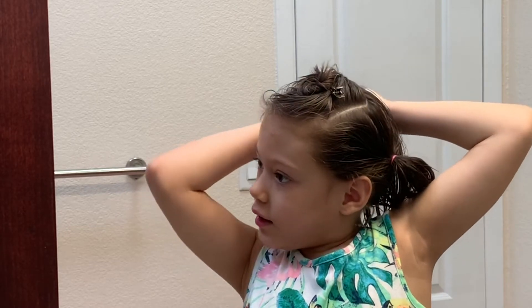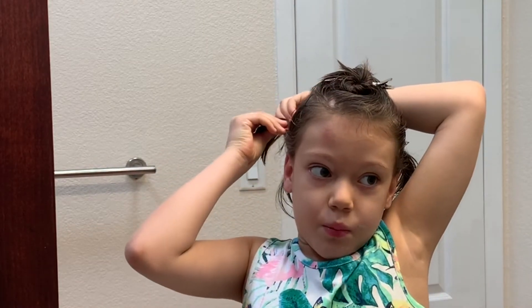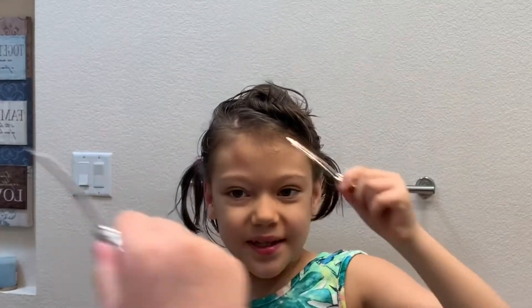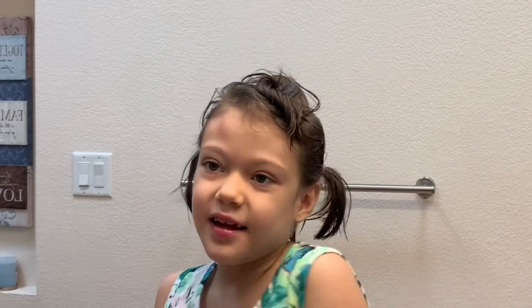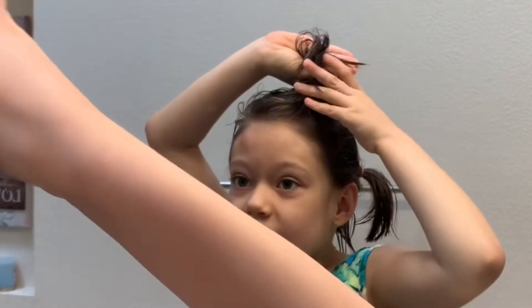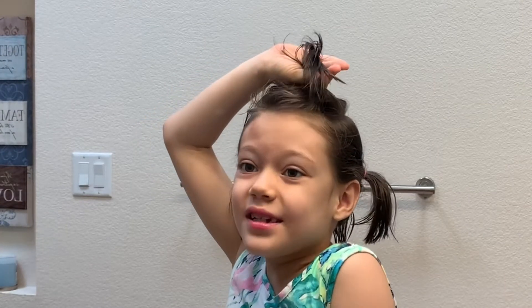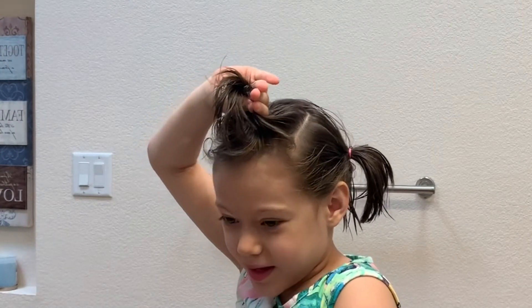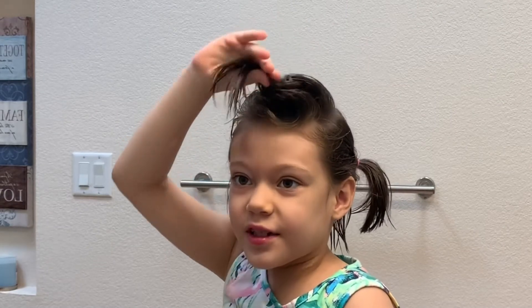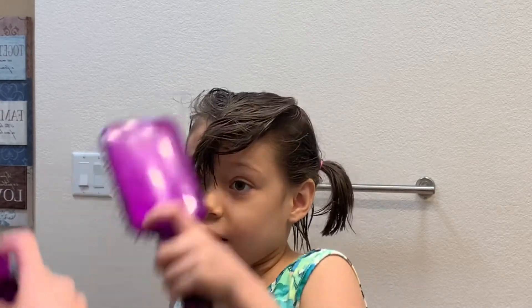Okay, there we go, and then we pull like this one, and then we take off this thing. Then we hold the hair we're gonna use — like the same. I think this one is a little bit complicated, but first you brush the hair we're gonna use.